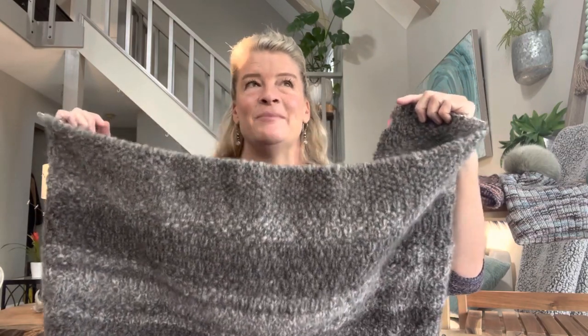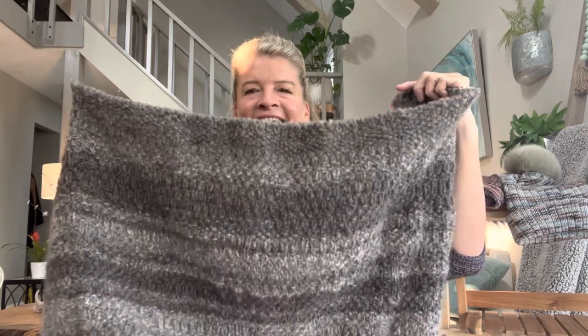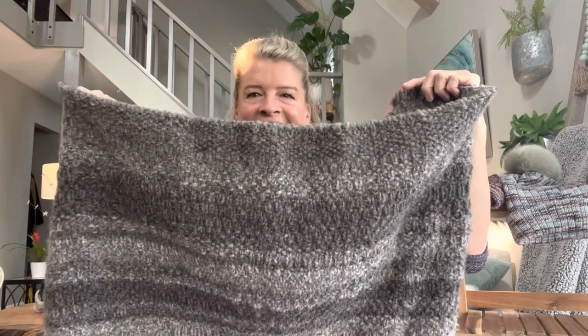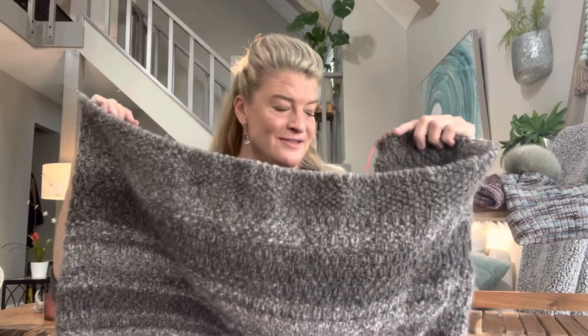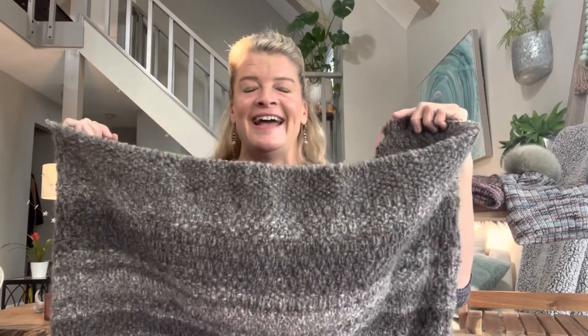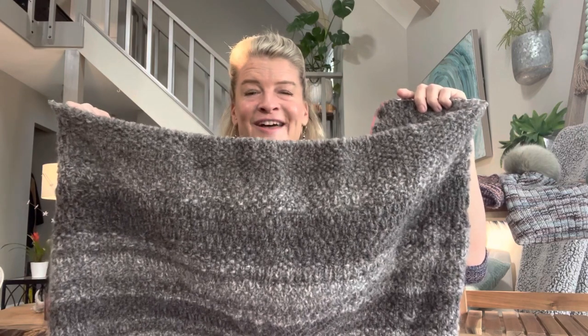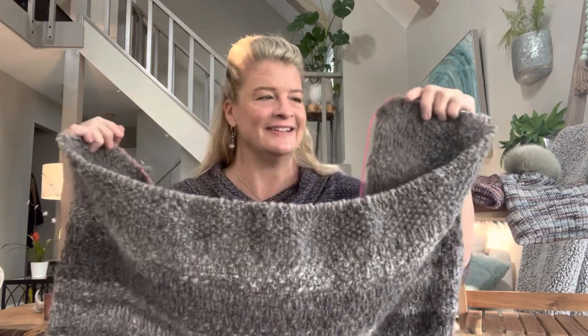The pattern calls for size 10 needles but I'm knitting on a 9. This thing is flying — two sleeves and this piece represent two weeks' worth of knitting and I love it.